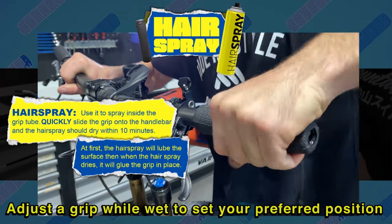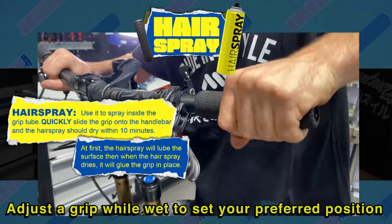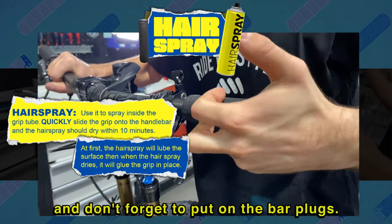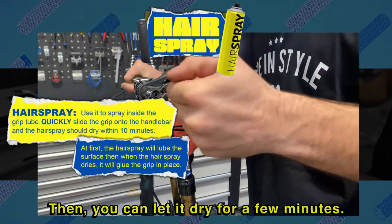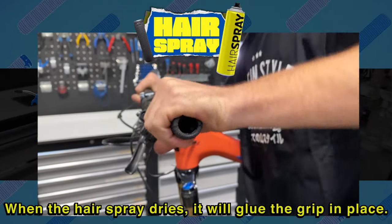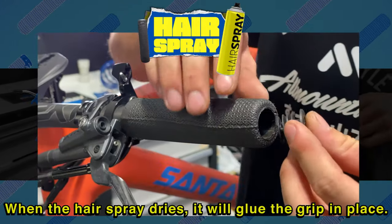Adjust the grip while wet to set your preferred position, and don't forget to put on the bar plugs. Then you can let it dry for a few minutes. When the hairspray dries, it will glue the grip in place.